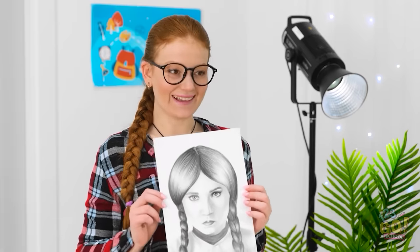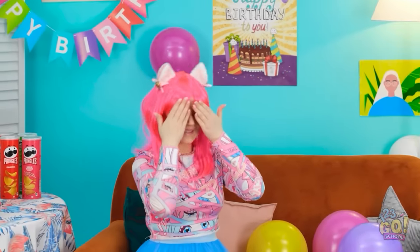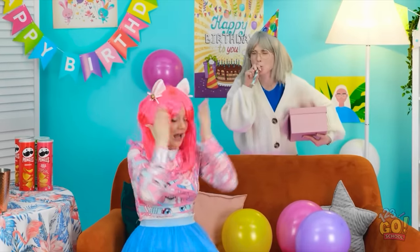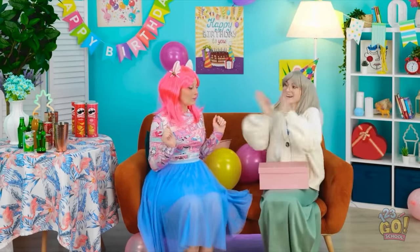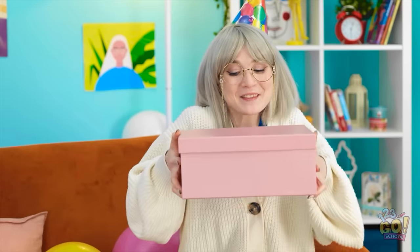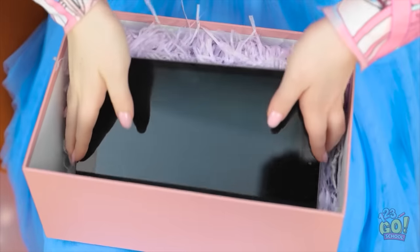I was getting worried for a moment — I thought you were going to set the hand on me. Phew. Now get out of here. Can I look now, Mom? Happy birthday! Yay! Thanks, Mom! I've got something for you — really, for me? You deserve it, honey! Wow, I wonder what it is! This is so exciting — I love surprises! Is that an iPad? Thanks, Mom! This is awesome — I'm so happy!